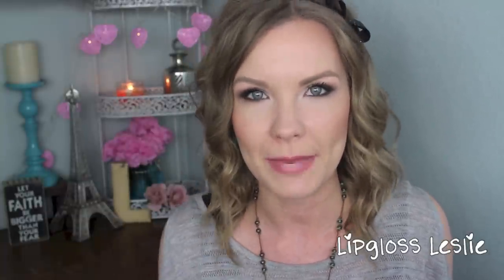Hey guys, welcome back. I've got a tutorial for you today on this makeup look that I'm wearing. It is just an easy everyday sort of makeup look. It's not a no makeup makeup look because you still look like you're wearing makeup, but you just look more put together rather than made up.